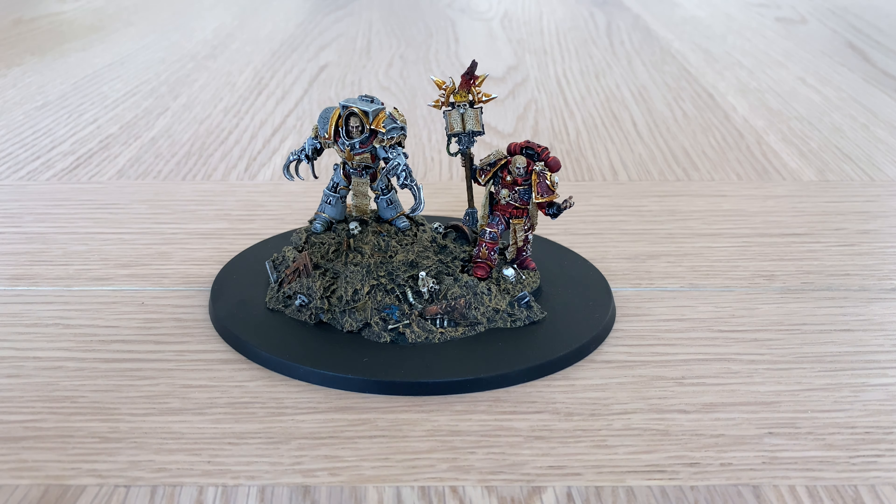We're straight in with some painted miniature videos with all this spare time I've got at the moment. These two miniatures were painted for me by a commission painter on Twitter who goes by the name of Heretic Deb. I'll be leaving some links to her — she does commission painting so please do check her out on Twitter, Instagram, and the rest of it.